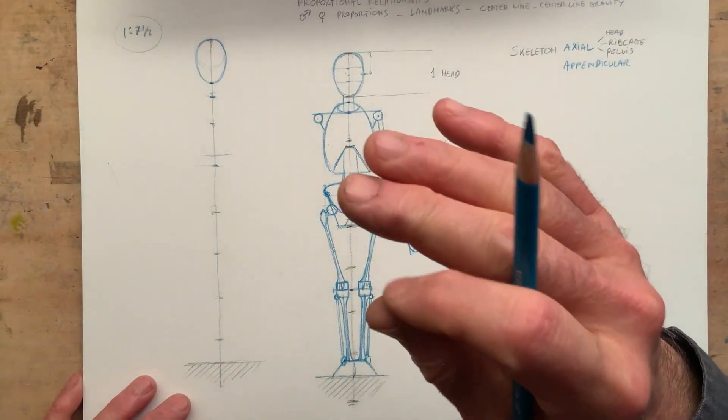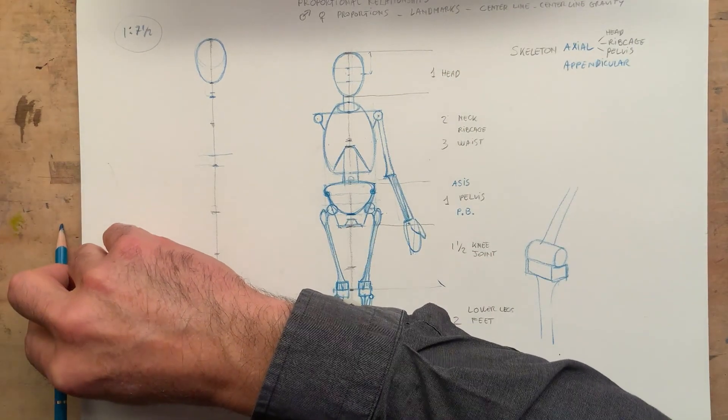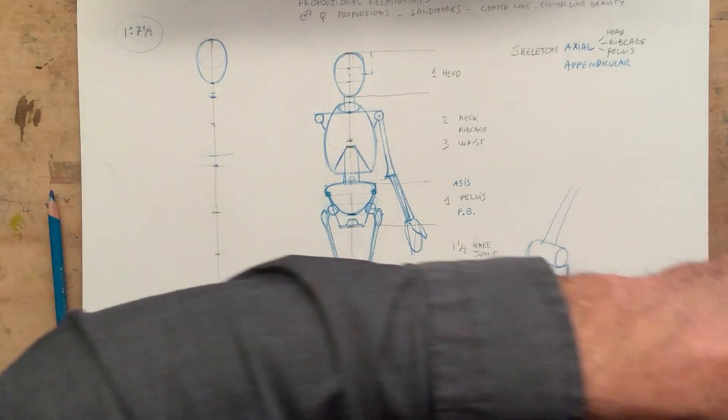Let's block in the landmarks now — basic landmarks, so not all of them. This is a chart in the book with all the landmarks, and it's on page...